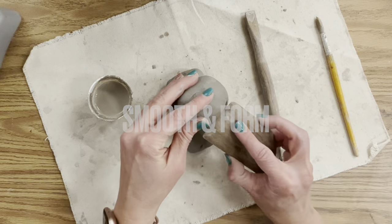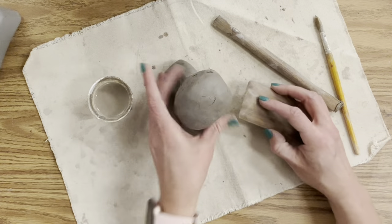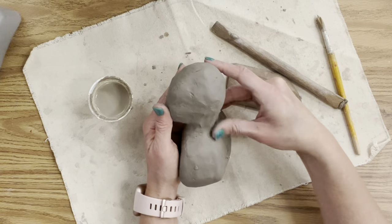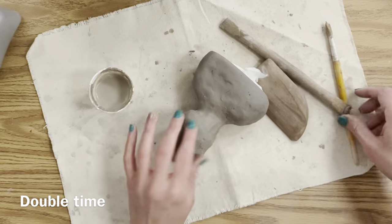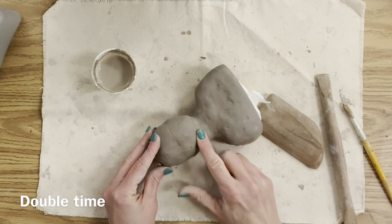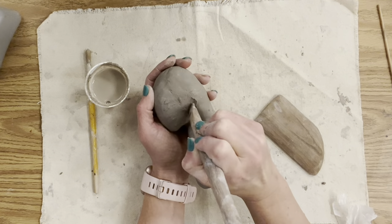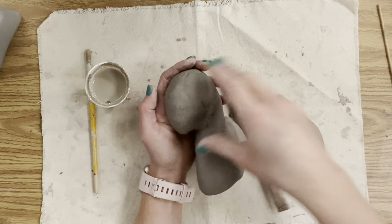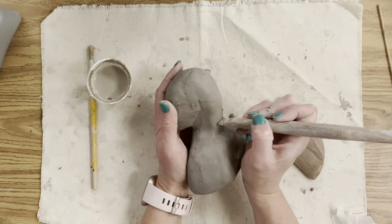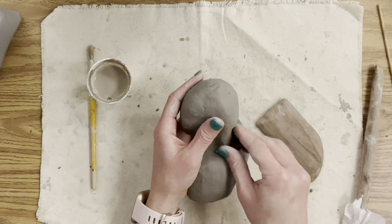Now it's time to smooth and form with your pieces all back together. I'm using a wooden rib tool to pull my clay and smooth it — you can also use it by tapping it on the side like a paddle, which is great for hollow forms. I'm rotating it, being picky from all angles, and carving the jaw area, though I remind myself to leave walls a little thicker when in doubt.